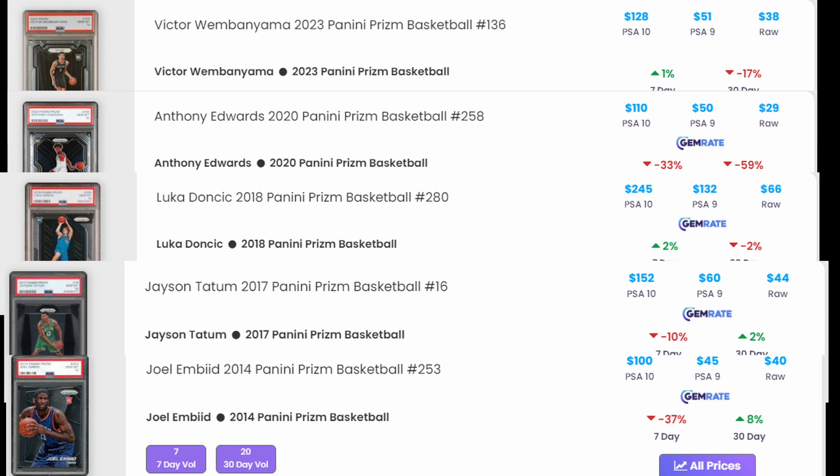Luka is probably the most sought of all these players, so the demand is higher with him - that's probably part of why his base card is more likely to be worth grading. One thing that would have helped is exploring PSA pop counts. I know briefly looking that Victor Wembanyama cards do get a lot of PSA 10s - probably 70% of cards sent in for grading have gotten a PSA 10 from that Prism rookie.